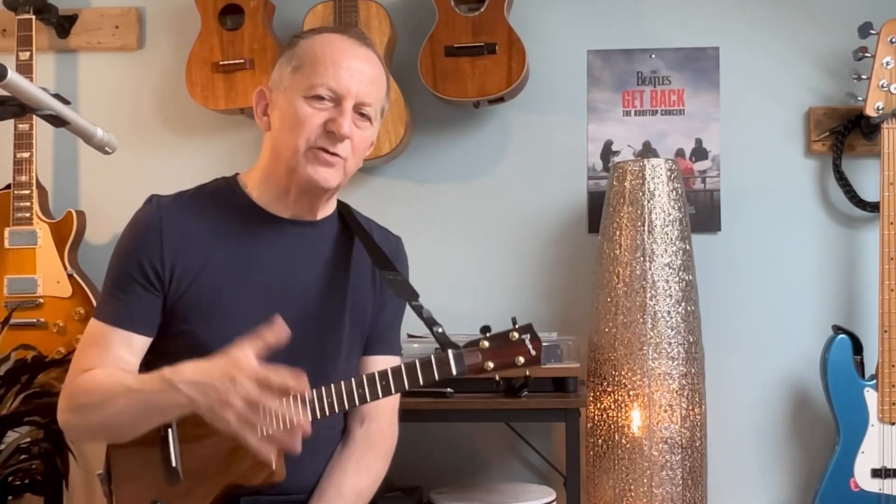Let's talk about the introduction, because obviously the intro is really challenging for a ukulele. On the original version by David Bowie, we've got that intro with very sustained, distorted electric guitar played by Robert Fripp. There's an awful lot of effects and multi-layered guitar tracks, and we're never going to achieve that on a ukulele.